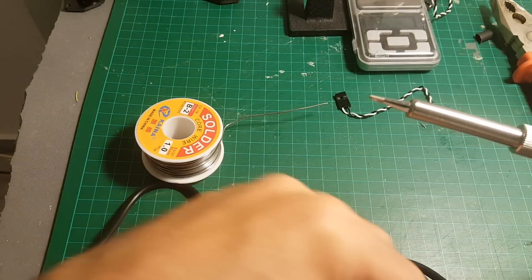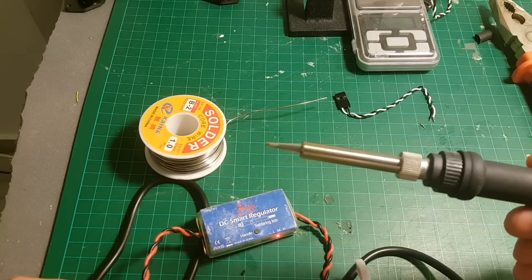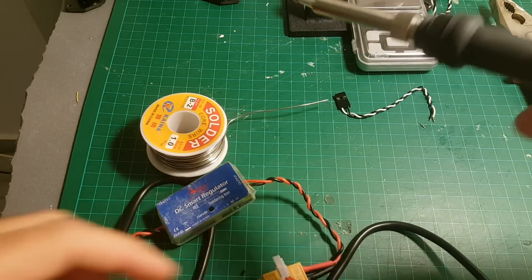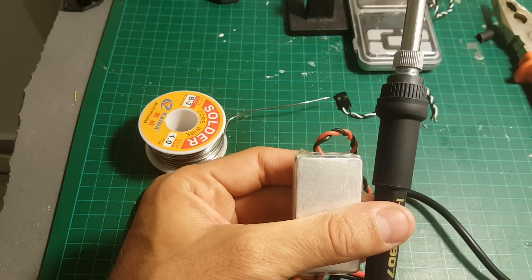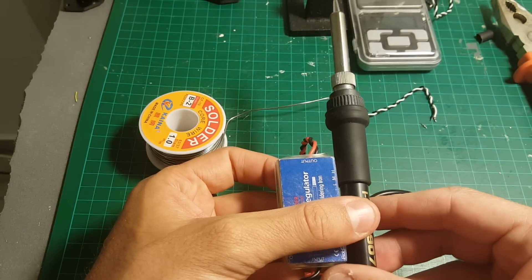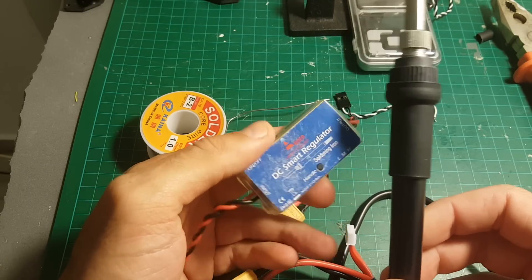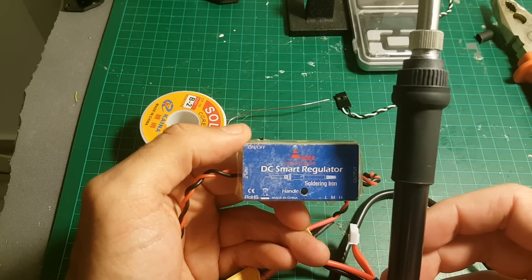I wouldn't use it as a primary soldering iron, but put it in your bag and if you have to make a quick fix on the go, it's probably a good solution. Combined, both pieces weigh about 118 grams, so it's not too heavy to carry. It's a handy solution for quick fixes. I'll post a link in the description — thank you for watching and feel free to ask any questions in the comments below. Goodbye!